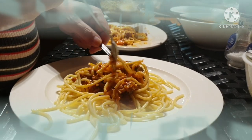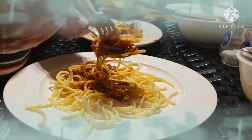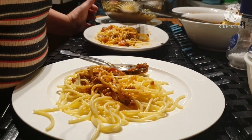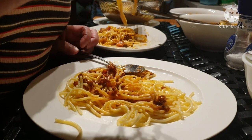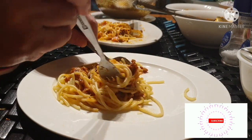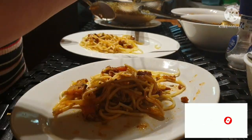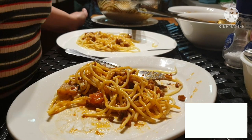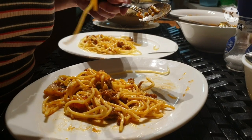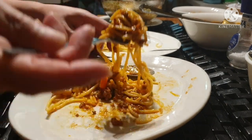Please try my recipe, and if you like it, please share, subscribe, and recommend my channel. By the way, to my friends — try this, you will really love it. Try my recipe, you will never regret it. It is so nice. Thank you for watching once again.